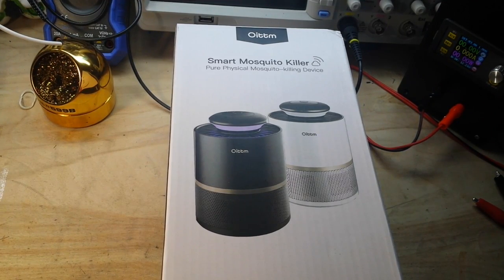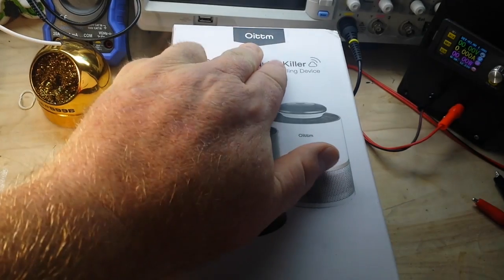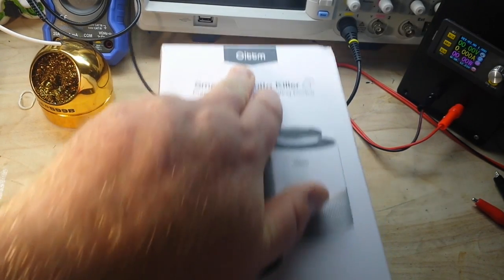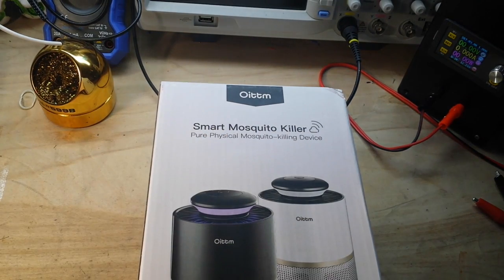Hey, what's happening guys? Got something to play with today. This company — OITM? I don't know how you say it.